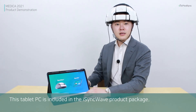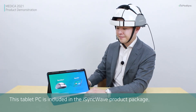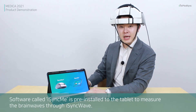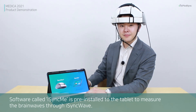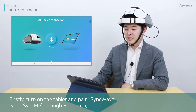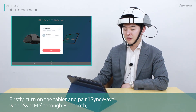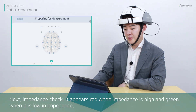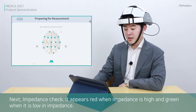This tablet PC is included in the iSyncWave product package. The software called iSyncMe is pre-installed on the tablet to measure brainwaves through iSyncWave. First, turn on the tablet and pair iSyncWave with iSyncMe. Next, perform an impedance check — it appears red when impedance is high and green when impedance is low.